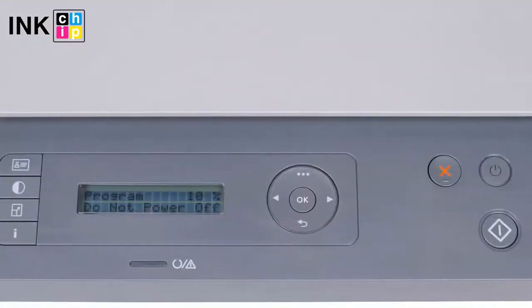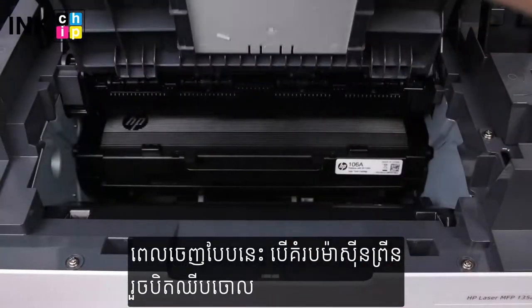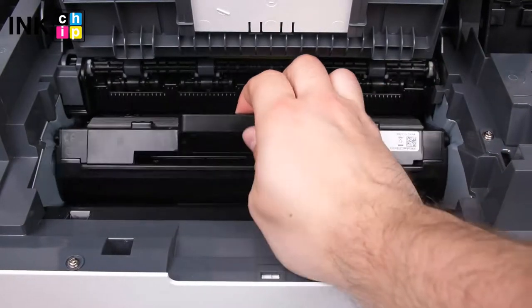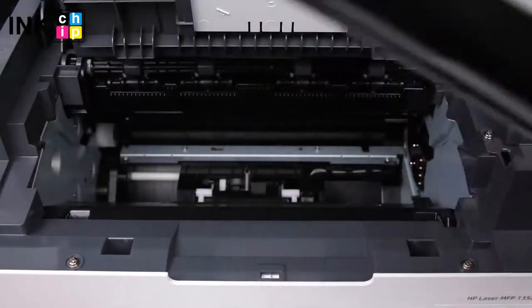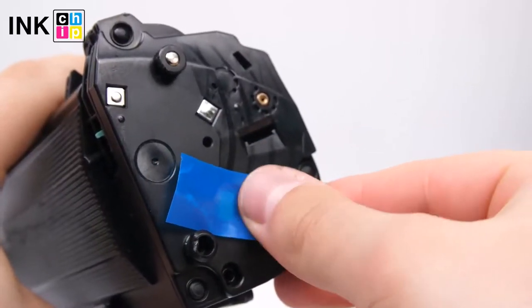The chipless firmware installation will start. Once it finishes, your printer will be rebooted and the power light will go on. That's it — your printer is now chipless. Get the cartridge from the printer, tape the contacts, and insert the cartridge back into the printer.